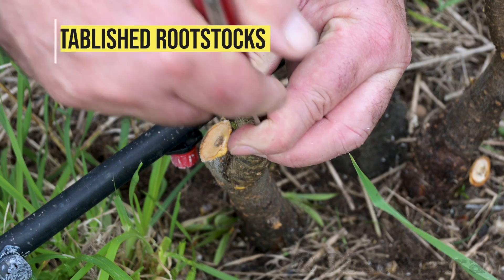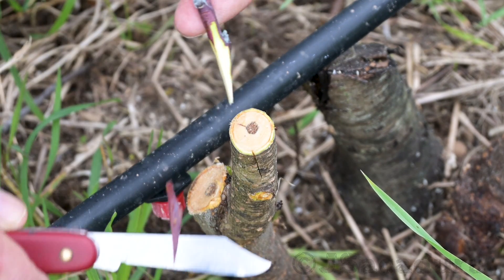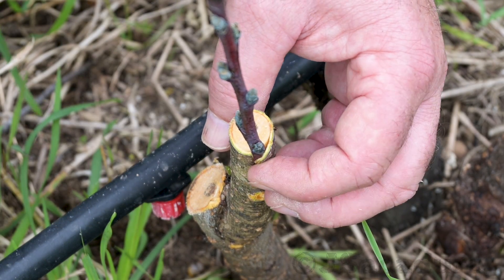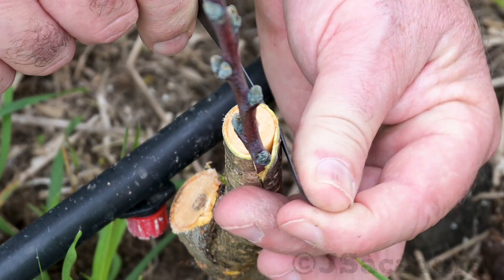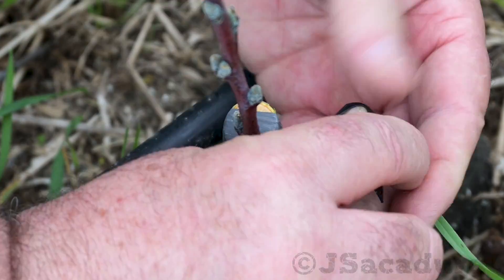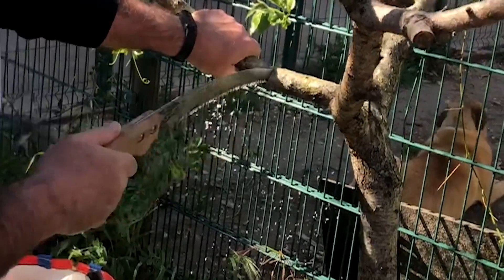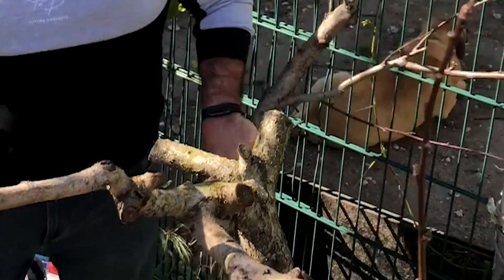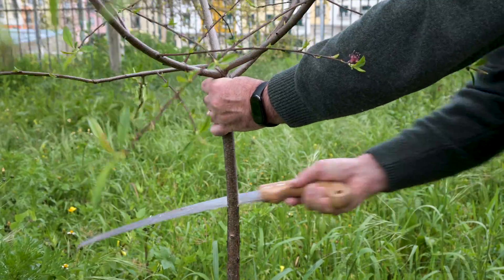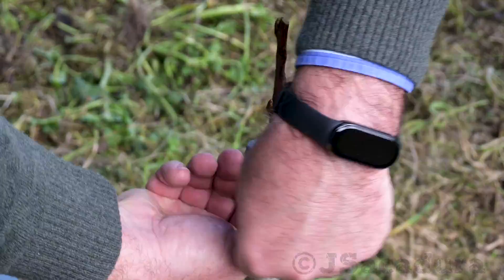With older rootstocks, like when you are changing varieties in planted fruit trees, the choice is clear: the bark grafting technique is the best one for the job. You can graft each branch, leaving a nurse branch for sap flow, or you can cut the rootstock at a lower point and graft the main trunk. This technique is easy to do and works quite well for these larger diameter rootstocks.